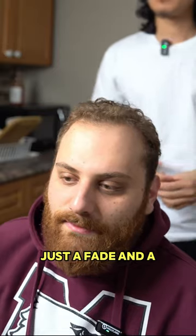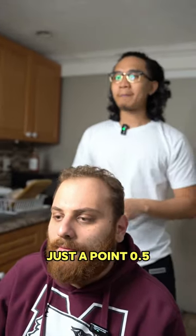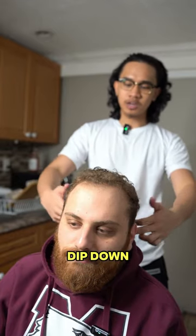Hi, bro. What are we going to do today? Just a fade and a beard trim, please. Okay. And then with the fade, do you want to do like a skin fade? A little bit less than skin? Just a 0.5. And then did you want that to dip down? Just straight across.